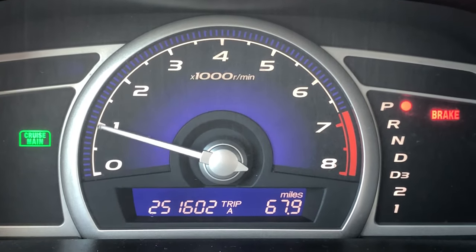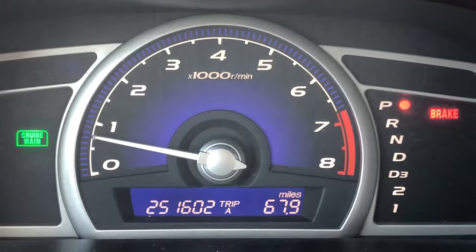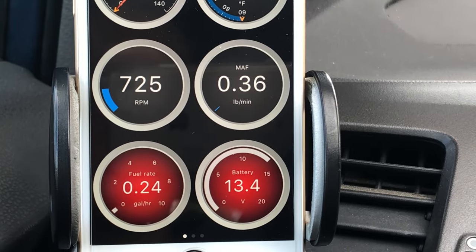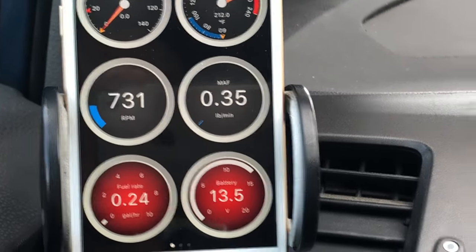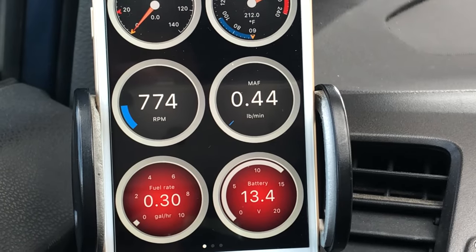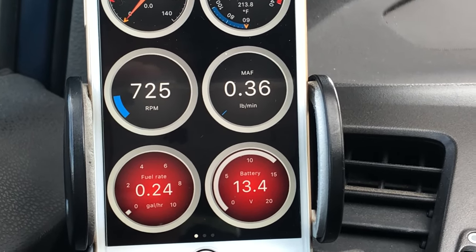The idle learn procedure is complete. Looking at the idle speed — nice and steady. Give it a rev or two and you'll see it surges a little bit but just sinks back down to right where it needs to be. Using our OBD Fusion app and taking a look at the diagnostics, we've got around 725 RPM — nice and steady, 720 to 725. That's a good range; technically it should be 600 to 800, so this is pretty good. When the fan turns on the idle speed will shift a little, but the engine is compensating and keeping the idle speed nice and steady in the mid-700 range. The idle learn procedure is complete and you should be ready to go.